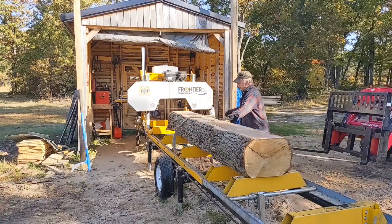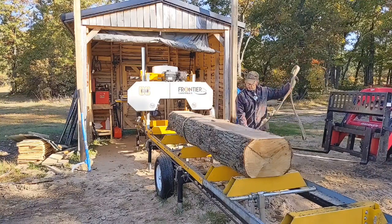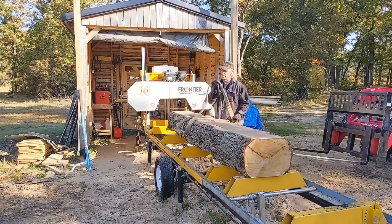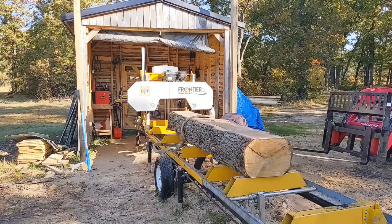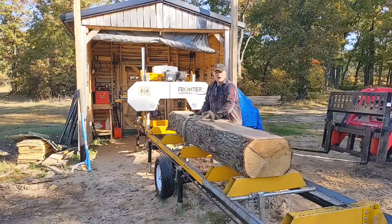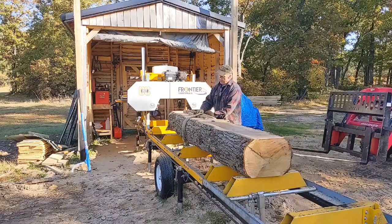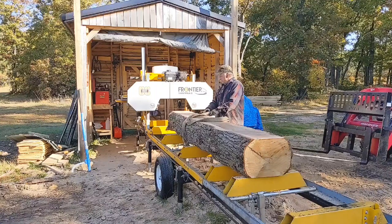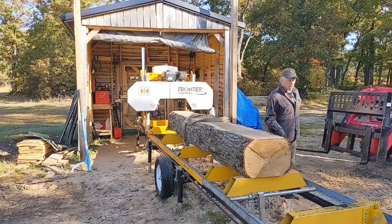So I'm going to flip this 90 degrees; it'll roll up against these log stops and I'm going to show you how I square it up. I've seen other guys do this — quite a few mill guys do this. I think the first guy I saw doing this was Nathan Elliott from 'Out of the Woods.' If you haven't subscribed to his channel, I'll put a link — excellent channel. I think that's who I first saw doing this, and I've seen several other guys doing it. I'll link Nathan's channel.